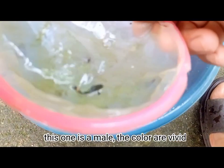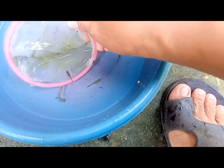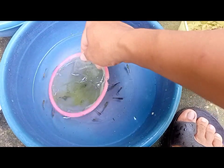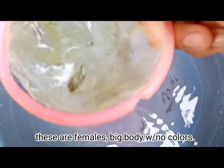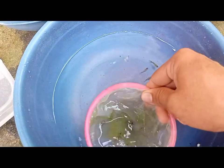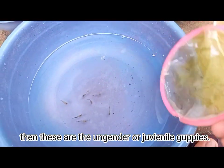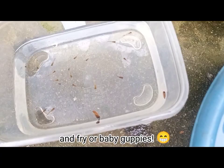This one is a male — the colors are vivid. Another male. These are females: big body with no vivid colors. Then these are the n-gender or juvenile guppies. Females, males, juveniles, and fry or baby guppies.